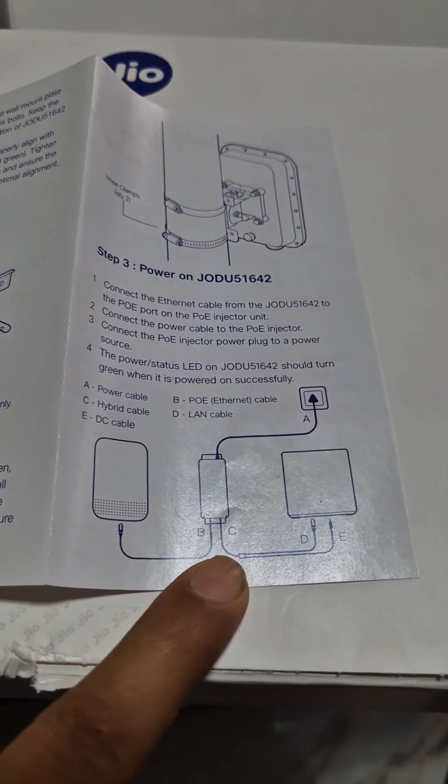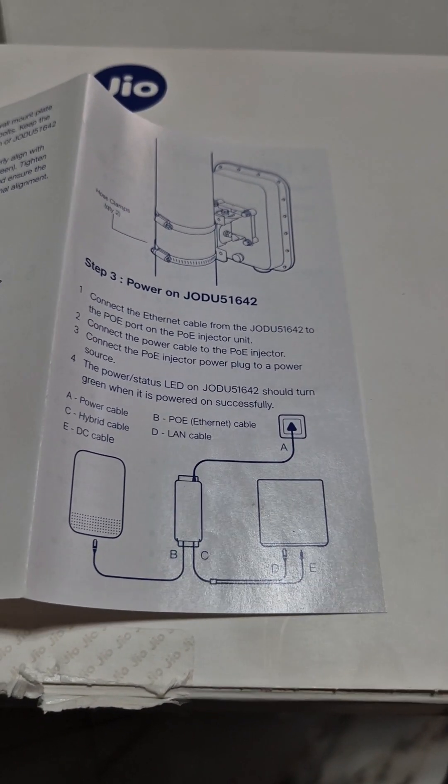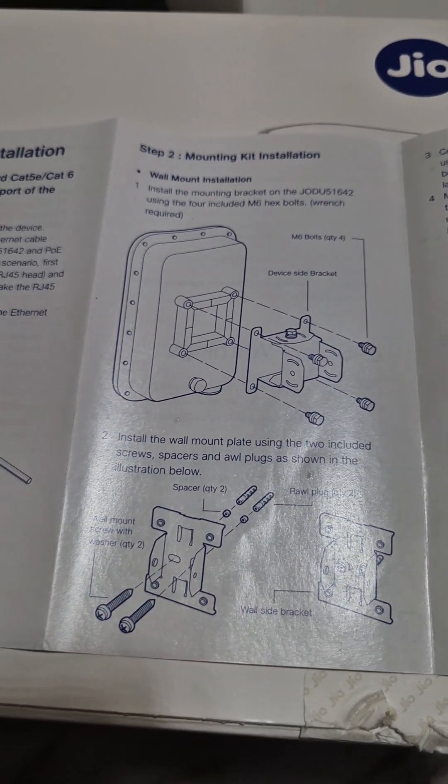Then basically one is the outdoor unit and one is the indoor unit, and this is how they are connected, as you can see. This is all we get and this is how it gets installed — I'll show you in a while.